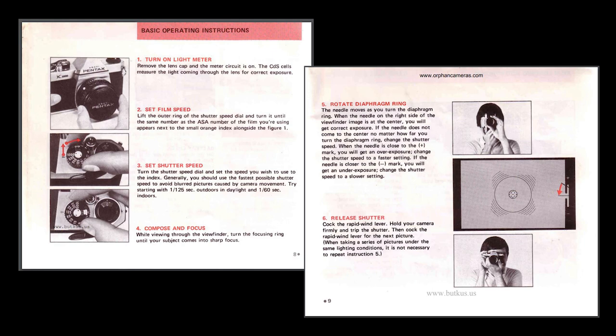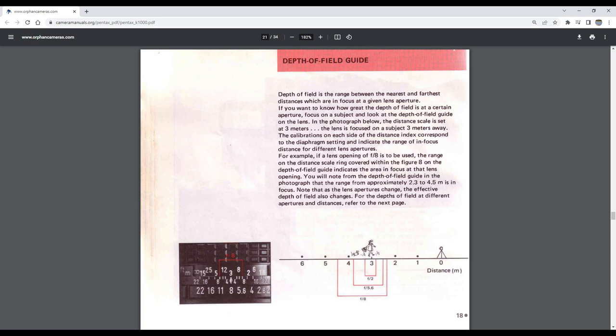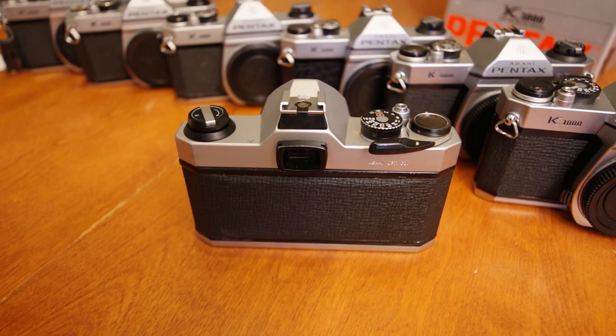The K1000 is a manual exposure camera. However, once you have the basics down, it is a very simple process. If you're new to photography, a link below is a video with an overview of the exposure triangle — the basics on how to achieve the proper brightness and characteristics of your image.